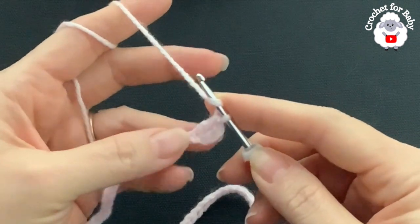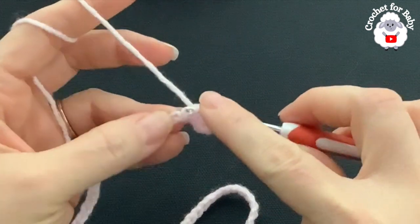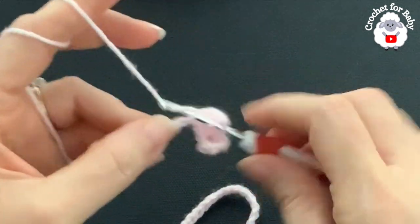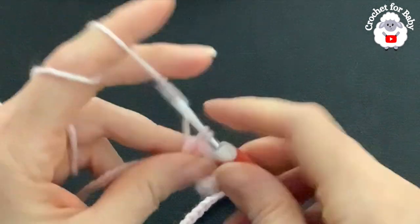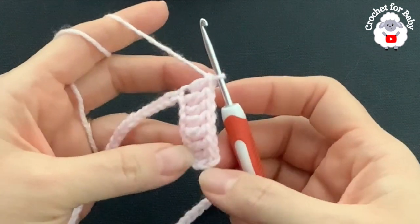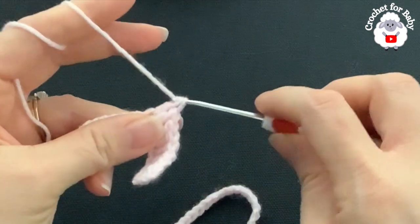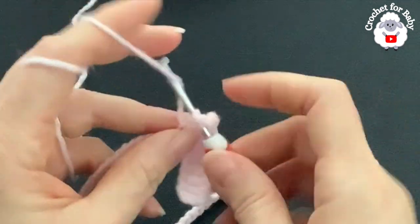Continue making double crochets — into the next chain make a double crochet — three, four, five, six, seven, eight. I have eight double crochets including the three chains. Now into the next chain I'm going to make my first corner. In this row the corners are V-stitches: make a double crochet, two chains, then one double crochet into the same chain.